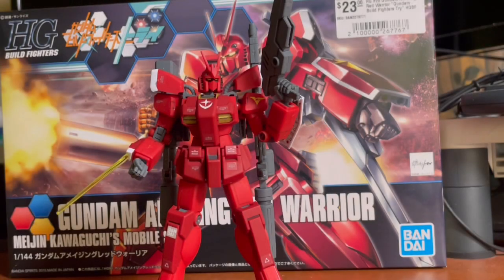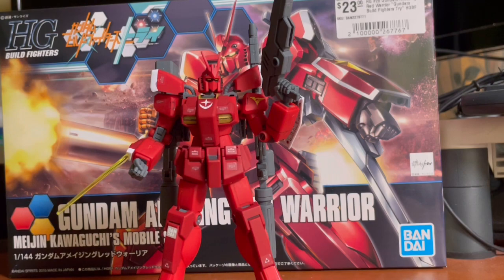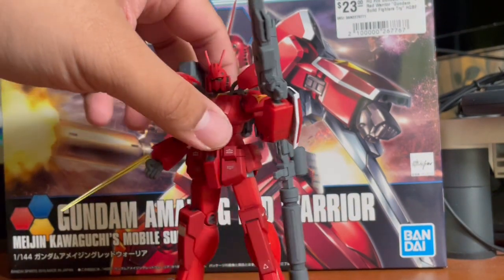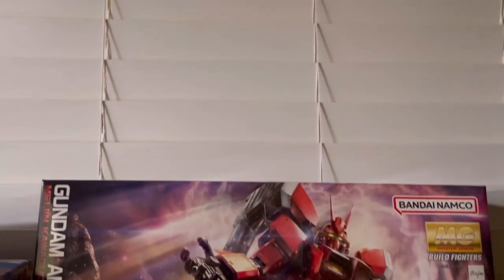Moving on to my final thoughts: overall, it's a pretty solid kit. This thing has everything you ask for — really nice design, weapon customization, and nice articulation. I also forgot to mention you can remove the blade so it looks like a big handgun, and you can attach the big gun to the backpack as well. The out-of-box presentation is really great, and if you put a little bit of effort in, it'll look even better. I've seen people give this kit Optimus Prime color schemes and it looks pretty badass. I highly recommend this kit. Thank you guys so much for watching — subscribe if you want more content like this, and comment any questions below. And for those saying to get the master grade kit — don't worry, I got you covered.